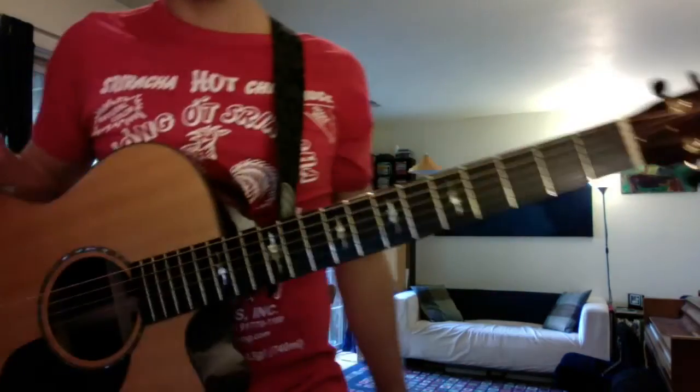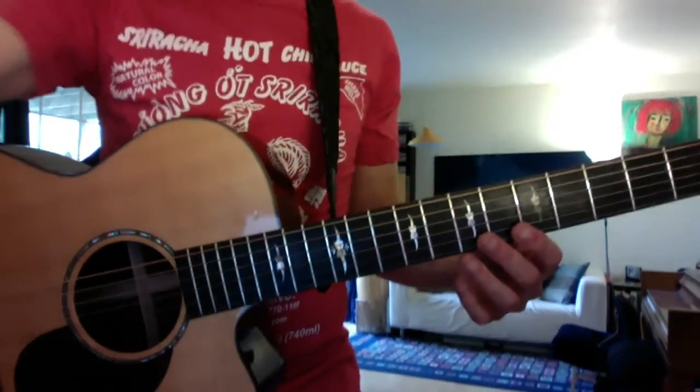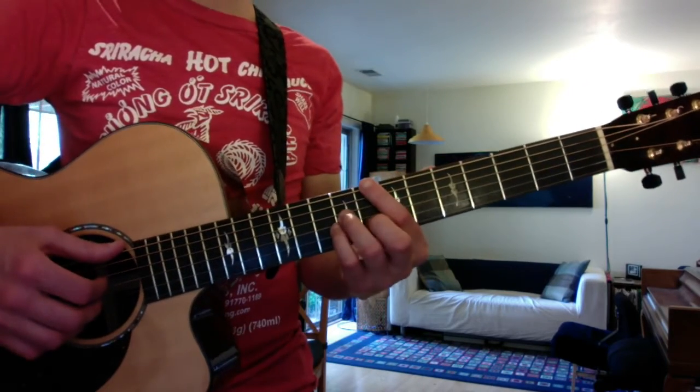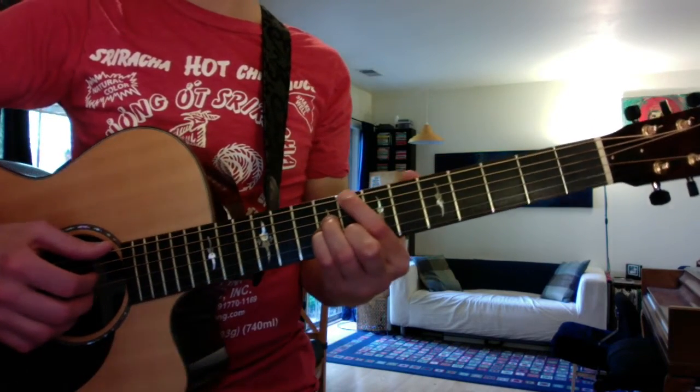Hey Sisa! These are the exercises that we discussed earlier today. One is just the seventh chord breakdown, starting with a C major seventh at the eighth fret.